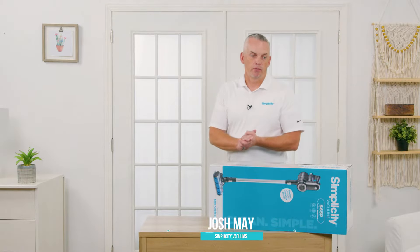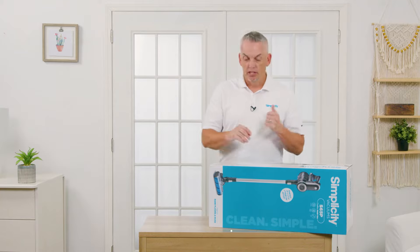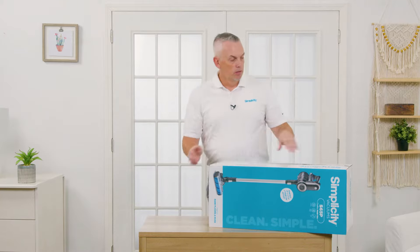Hi everybody, Josh May from Simplicity Vacuums. We're going to unbox one of the most popular vacuums in the Simplicity lineup, and that is the S65P. So let's get to it.